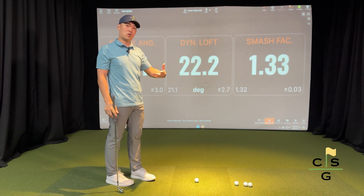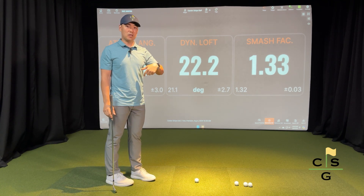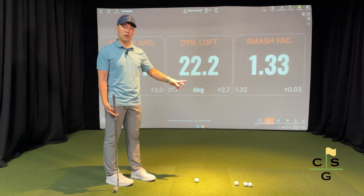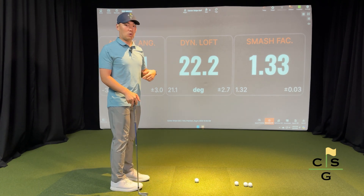Smash factor, for those that don't know, is a math equation between your club head speed and the ball speed. The higher the smash factor, the more efficient you are in delivering speed from the club head to the ball. In this case, my smash factor is 1.33.